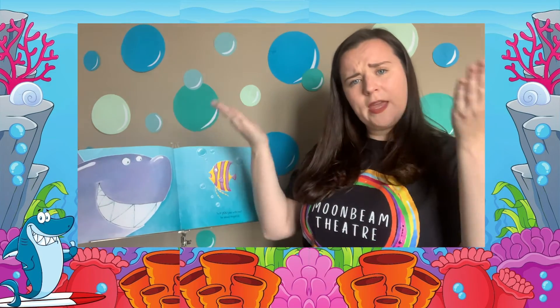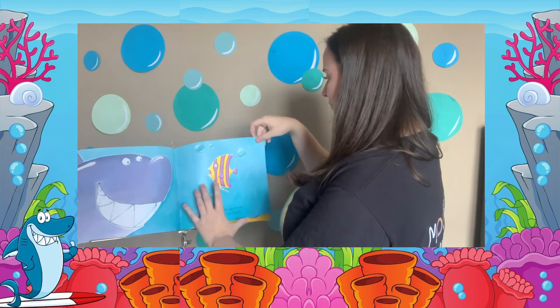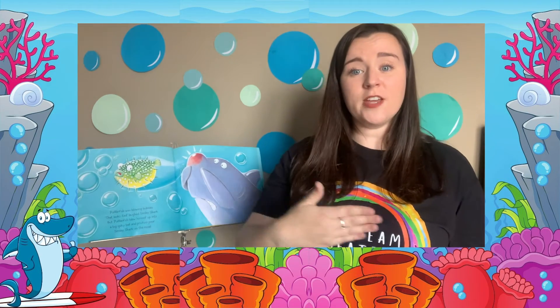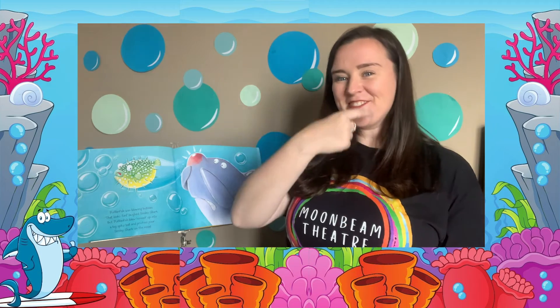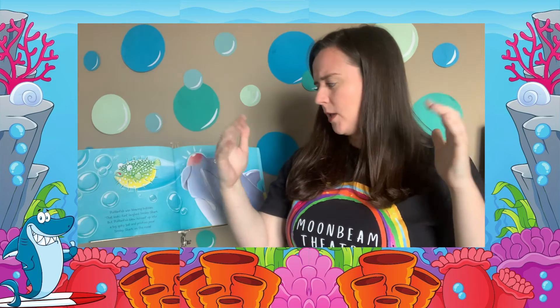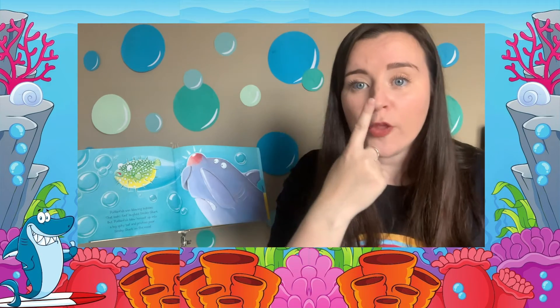"Will you play with me?" he asked Angelfish. Angelfish shivered and shook and raced away as fast as she could swim. Puffer Fish was blowing bubbles. "That looks fun!" giggled Smiley Shark, but Puffer Fish blew himself up into a big spiky ball and pricked poor Smiley Shark right on the nose.